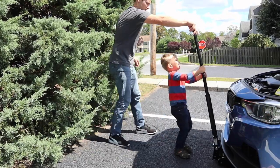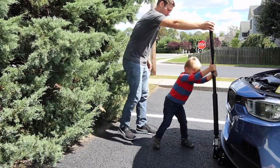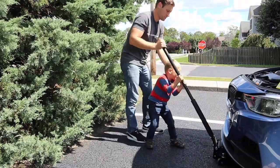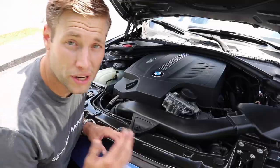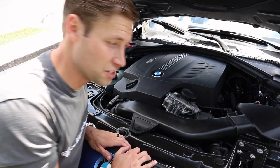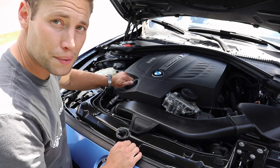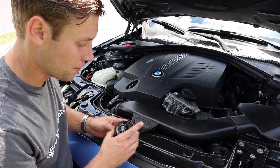After you have securely placed your car on jack stands and made sure the car is extra secure, what you want to do is go ahead and find your oil cap and just take it off. This is going to make the oil flow much better than if you left it on.